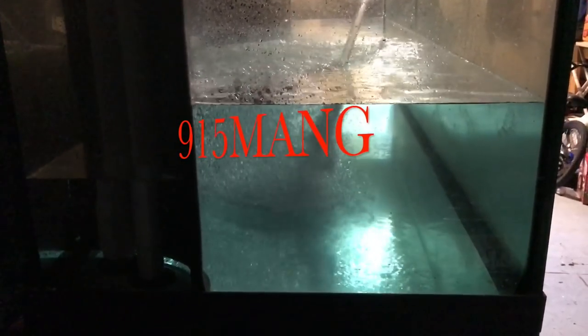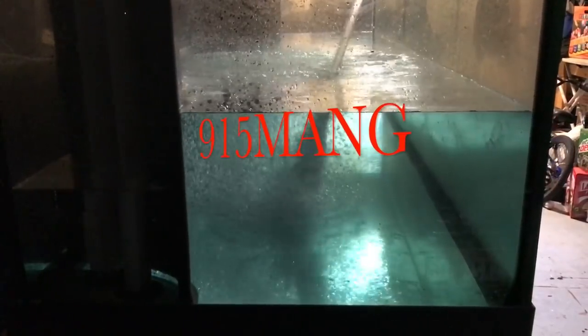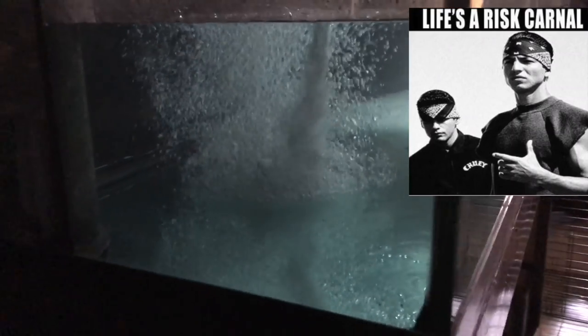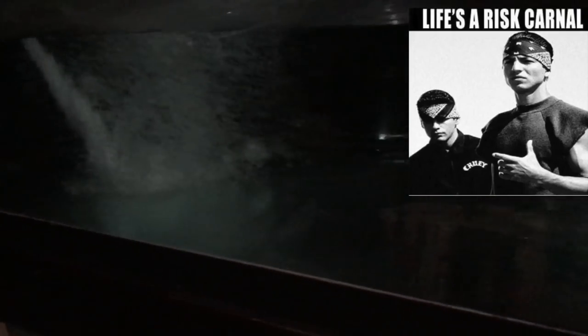What's up everybody, 915 man here. I was doing a leak test on the tank when the wife asked how old the tank was and pretty much told me to just go get a new one — that way the tank is brand new, she can sleep better at night, and she knows it's been taken care of.